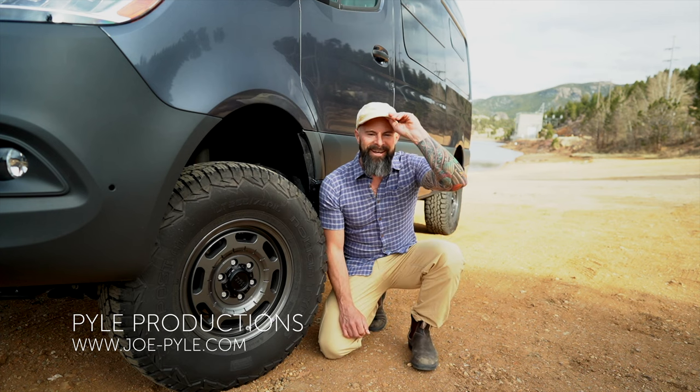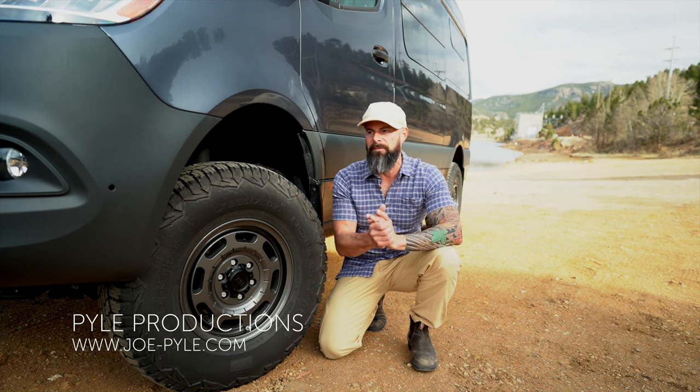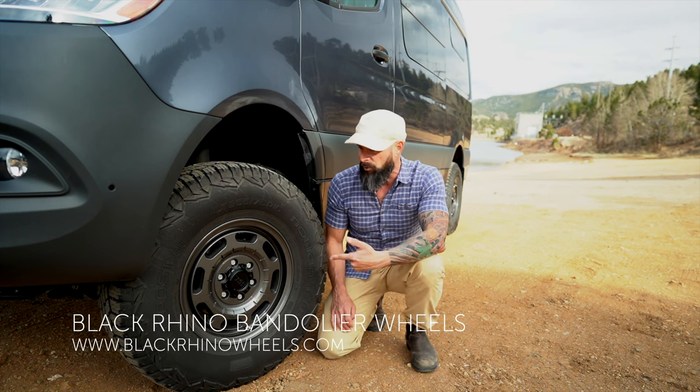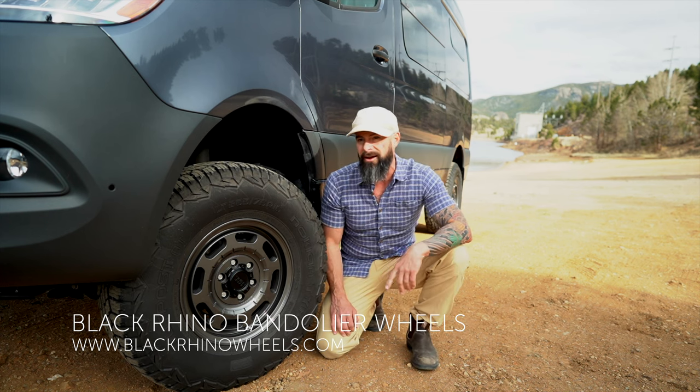Hey, what's up, everybody? Just wanted to do a quick video. This time, sprinter upgrade number three that I've put on our sprinter van — and that is our Black Rhino wheels and the Nokian Outpost tires.